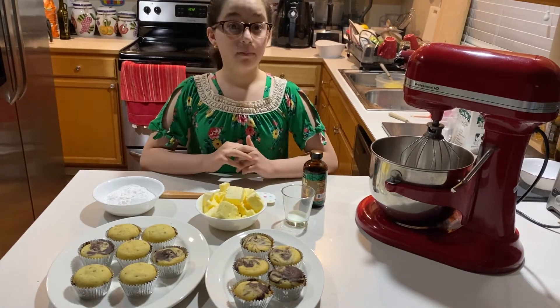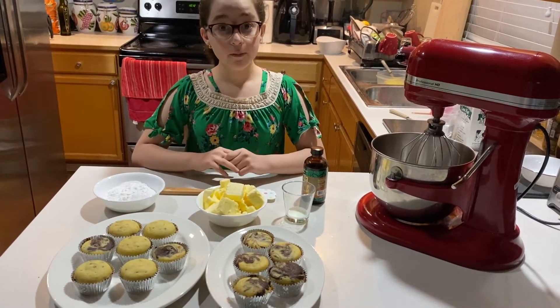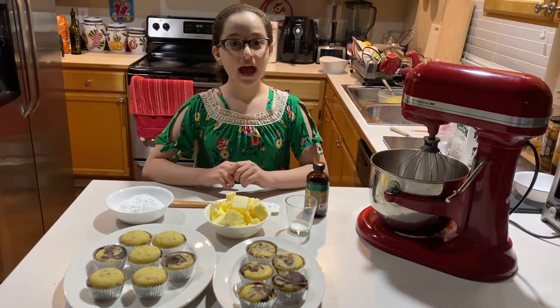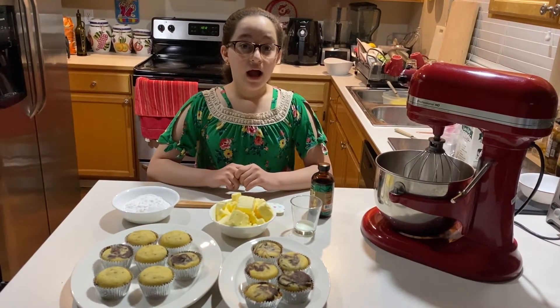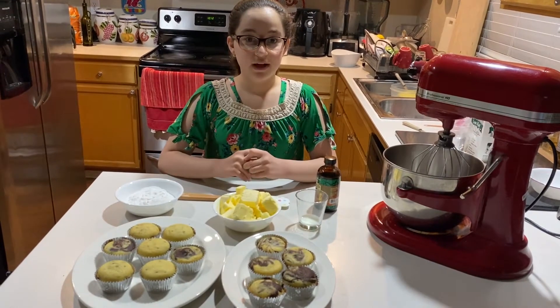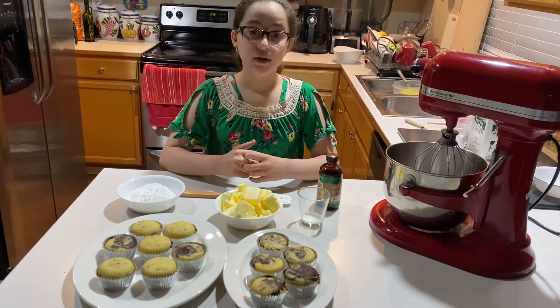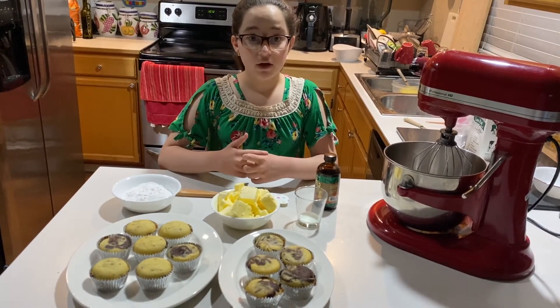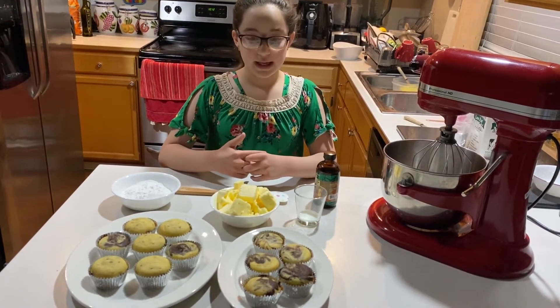Now we will start on the buttercream. For the buttercream, we will need one cup of confectioner's sugar, three and a half sticks of butter, and one tablespoon of vanilla extract. You might also need one teaspoon of milk, but that is only if you need it.